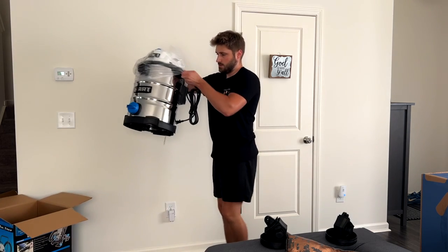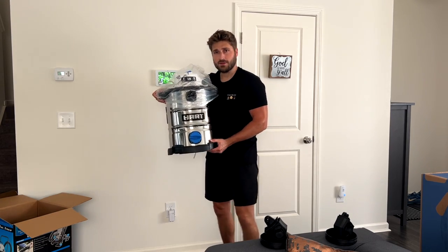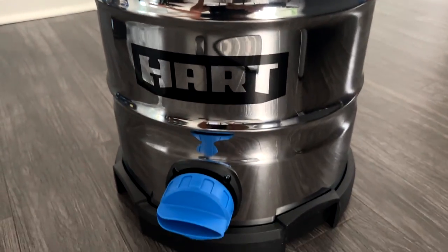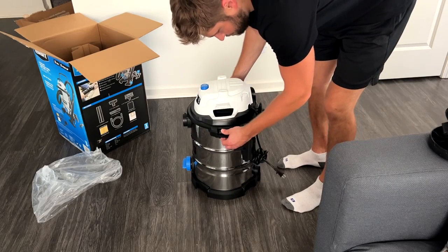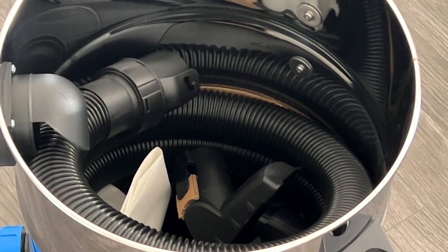After a minor struggle getting it out of the box, it was a thing of beauty. Here are my first initial thoughts. First step: you've got to access what's inside, so you hit these little latches on the side, push them in, and it pops right off. Good technology.